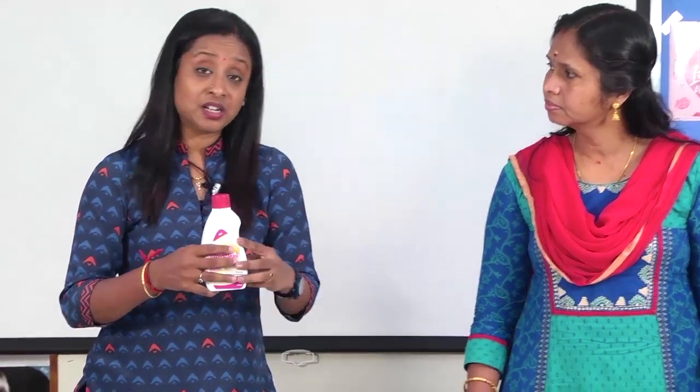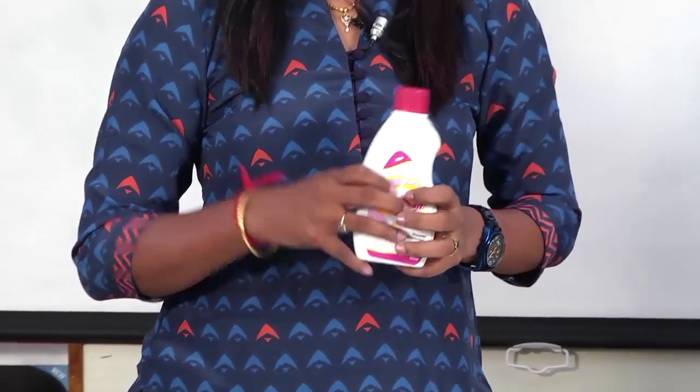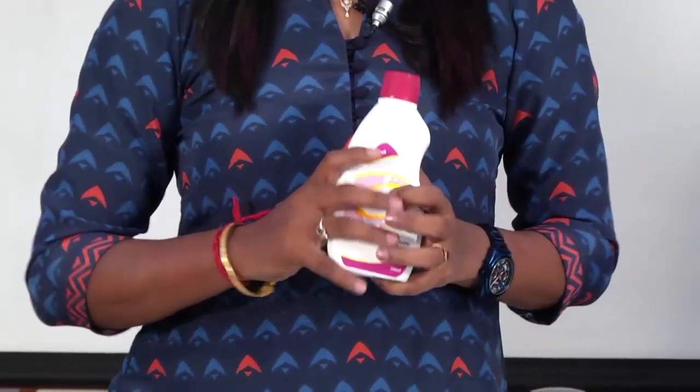So how is SteriClean best in class? There are floor cleaners in the market that claim 99% bacteria elimination — SteriClean also eliminates 99% of bacteria.